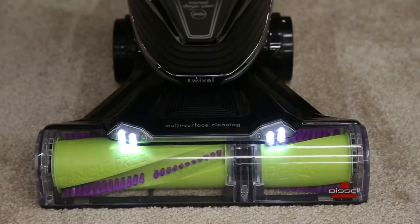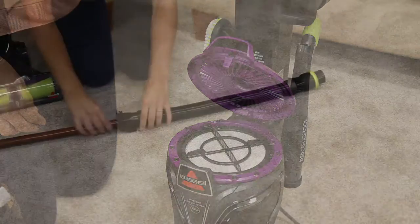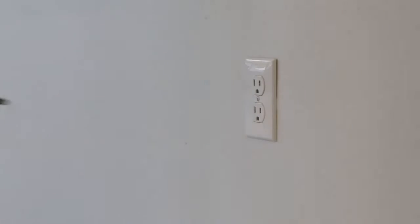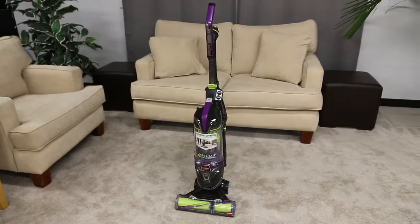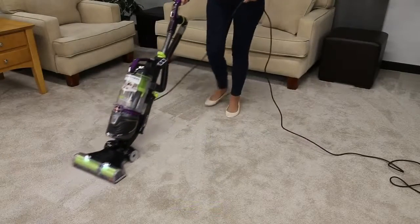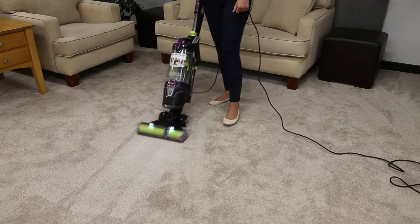You can tell if the thermal protector is activated if the lights on the foot are on when plugged in but the motor won't turn on. Follow the steps in the no-suction video to clean your filters and remove any clogs. While your vacuum is cooling down, make sure it's unplugged. The thermal protector should reset after 30 minutes. Once cool, with filters and clogs cleaned out, you should be able to plug your vacuum in and get back to cleaning.